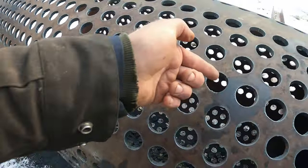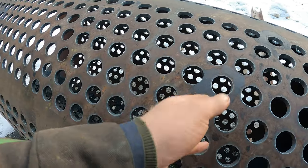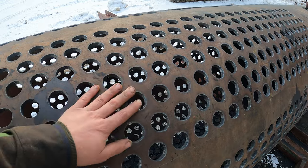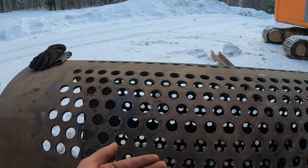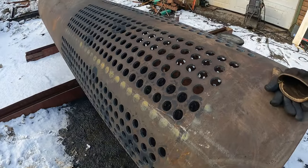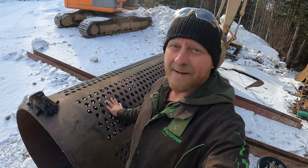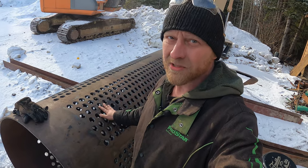These holes actually have a taper to them — they taper inward. What that does is prevent a rock from coming in and getting stuck. When I built my first trommel, I did not know that, and after a small amount of running, the rocks would actually plug up the screen holes. These holes are one inch — this is the maximum classification I would go for catching all-around size of gold. I'm very happy that's done. That was a dreadful job — eight hours — but so worth it.